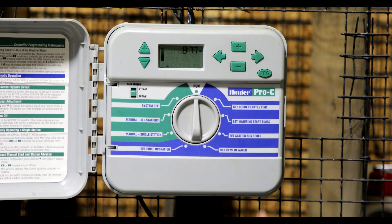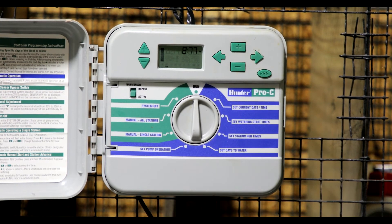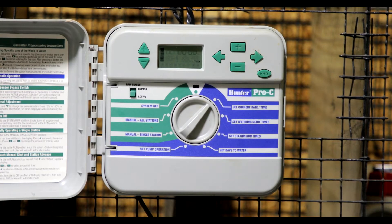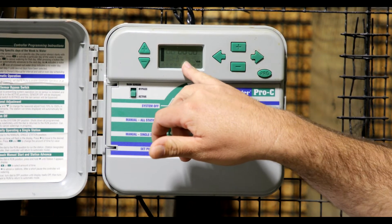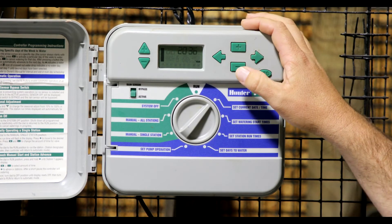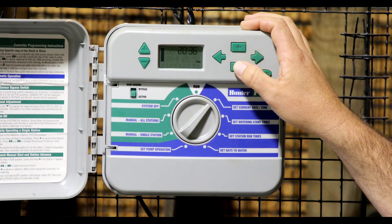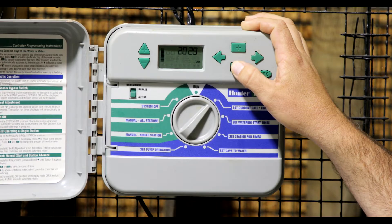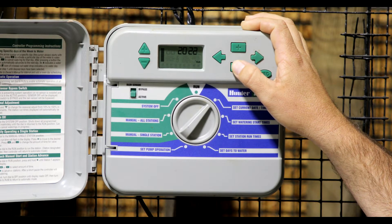On the front screen you'll have different options. You'll have 'run,' which is the position you want to put this in whenever you have everything set up — that will allow the controller to go through each station at the set time. But in order to get the controller set up, you want to turn the dial over to 'set current date and time.' At this point your screen will start flashing the actual year. Typically it's going to be off by a lot, so you'll mash either the plus or minus symbol and start scrolling down to the year 2020.